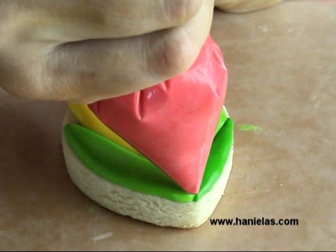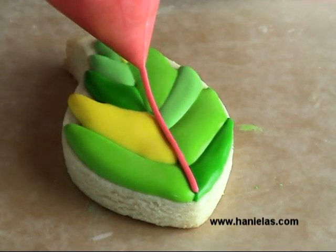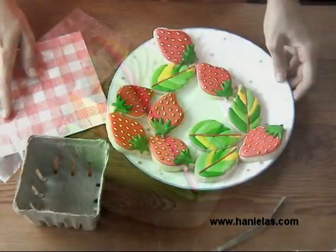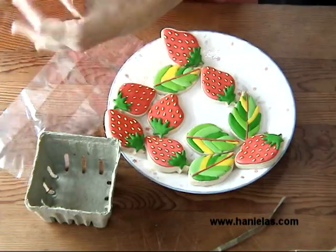The last thing you want to do is take a pinkish red — the same pinkish red used to make the strawberry — and pipe a straight line in the middle to cover the seam. Just let the icing dry and then we can package these.